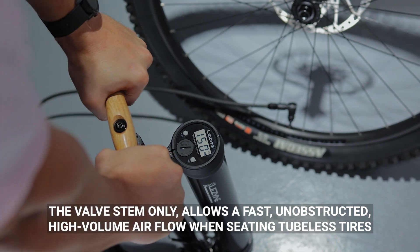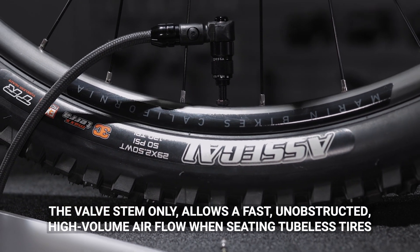A Presta valve with the valve core removed — the valve stem only — allows fast, unobstructed, high-volume airflow when seating tubeless tires.